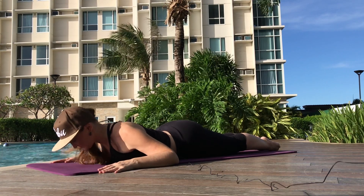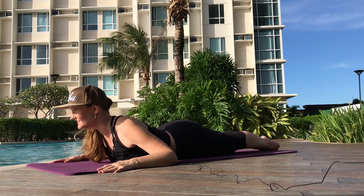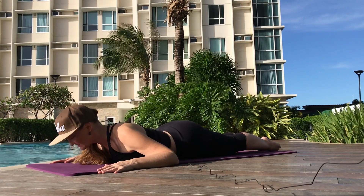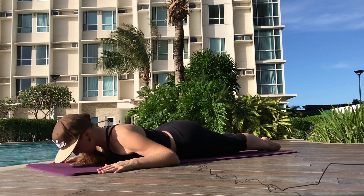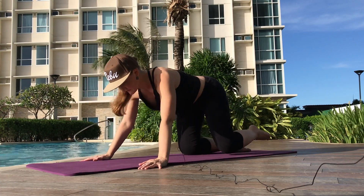Inhale. Exhale, shoulders go down and back. Reach the head out and away. Squeeze those legs tighter together. Hollow the abs more. Inhale. And exhale, go down. Lovely. Let's do a little shift back into child's pose for a moment.